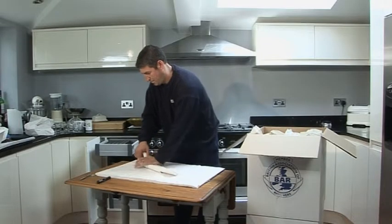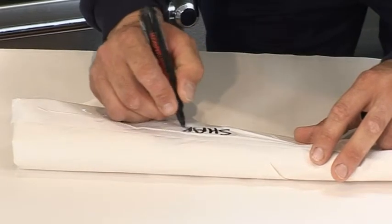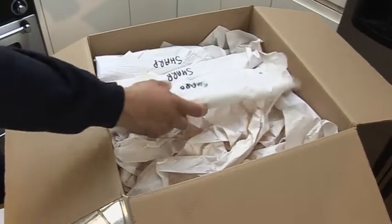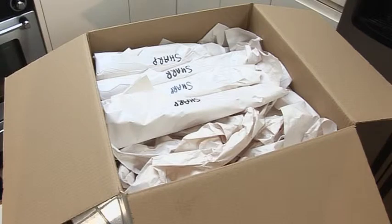To prevent accidents when unpacking, clearly write on the pack in large letters "sharp". Because these are light items they can be placed at the top of other boxes already packed with kitchen items. Make sure the words are clearly seen so that when the box is opened the person knows to be careful.